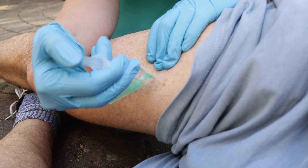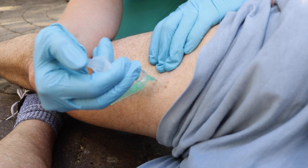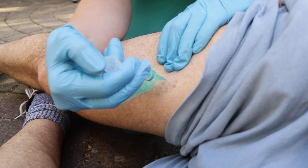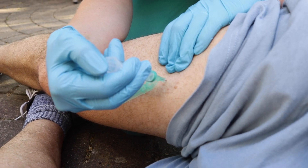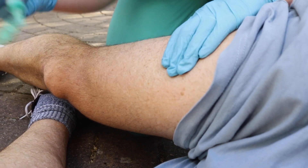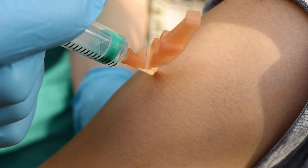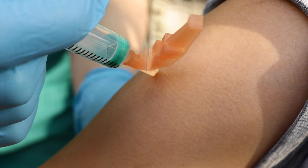The 500 milligram dose of tranexamic acid or placebo can be given to most patients as a single 5ml injection of 100mg per ml. But if the patient has small muscles, it can be divided into two 2.5ml injections.